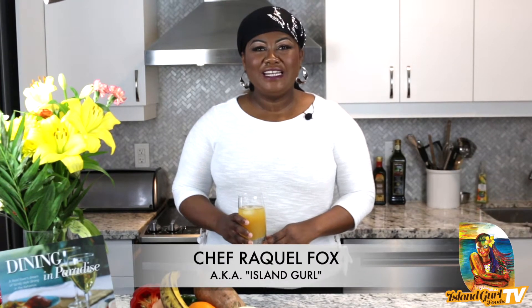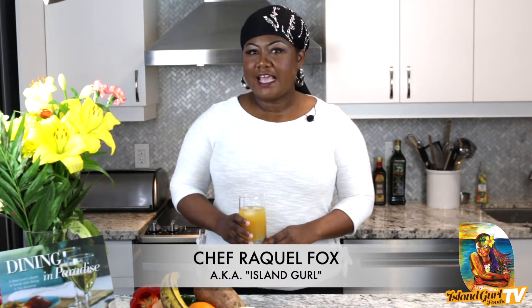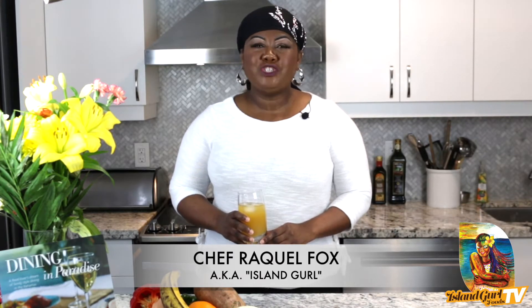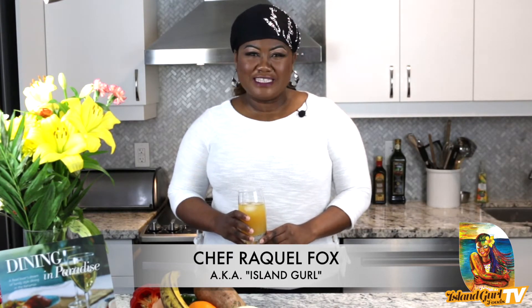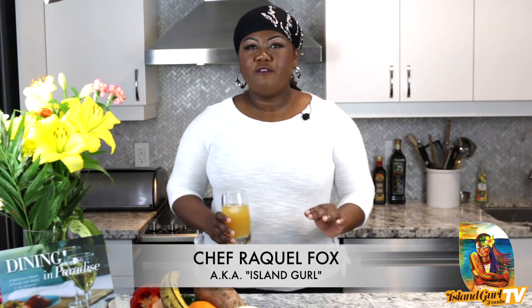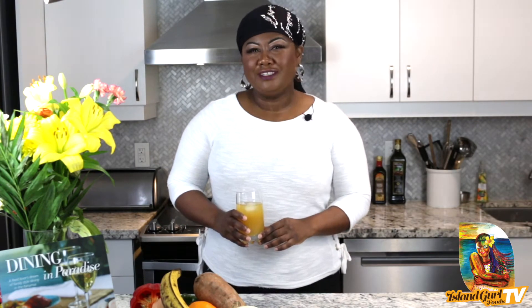Hello everyone and welcome to another segment of Island Girl Foods TV. Today you'll be joining me in the sunny breezy islands of the Bahamas for one of my favorite beach foods: Bahama grilled fish.